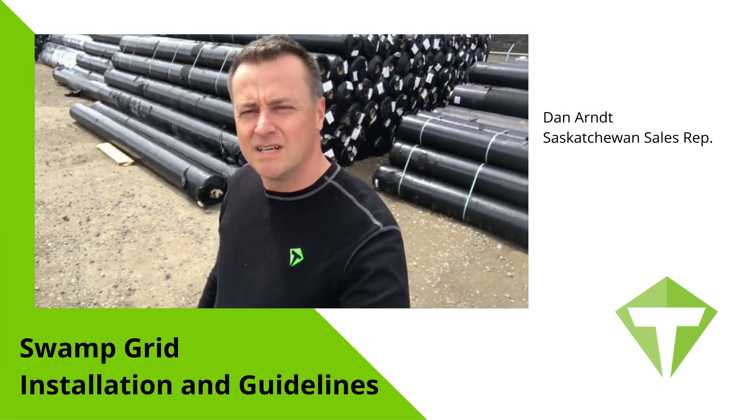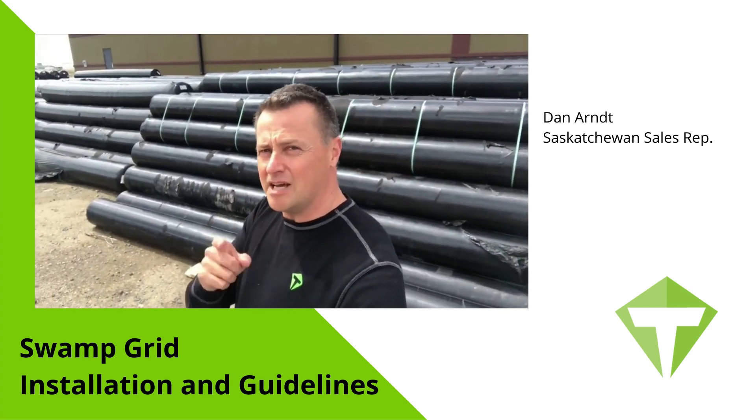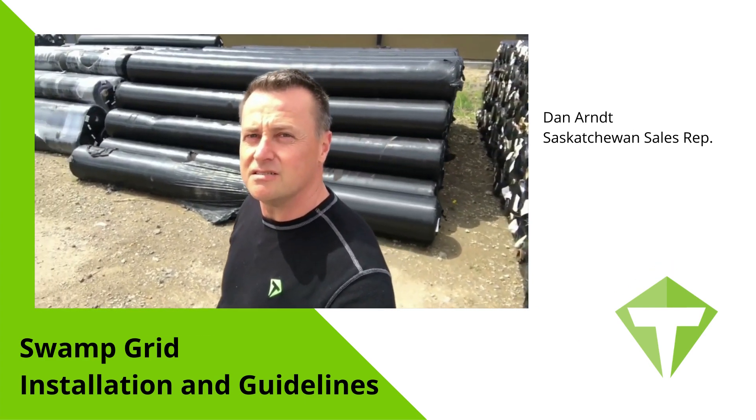Hello, I'm Dan Ahrn. I'm a sales rep for Titan here in Saskatchewan and I'm going to bring you today's Titan tip. Today I'm going to talk about the installation and general guidelines of putting down our Titan Swamp Grid.